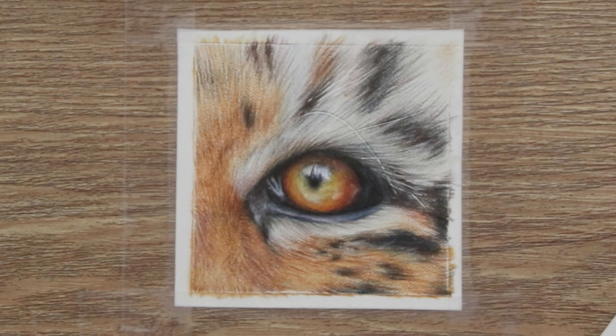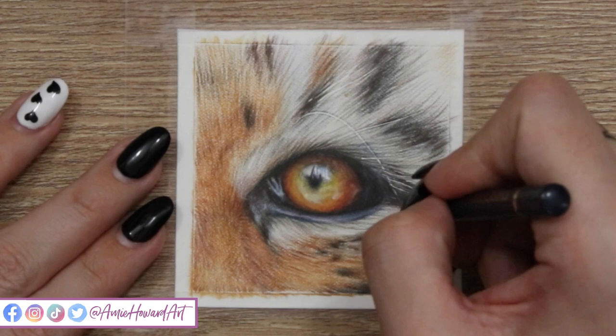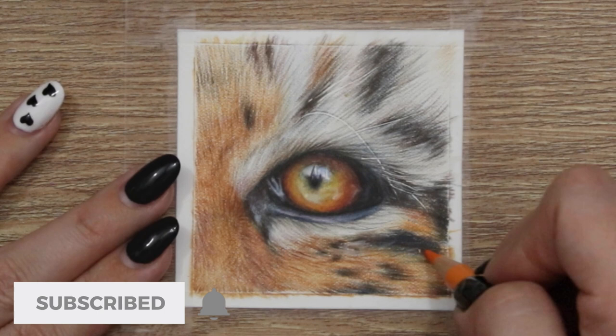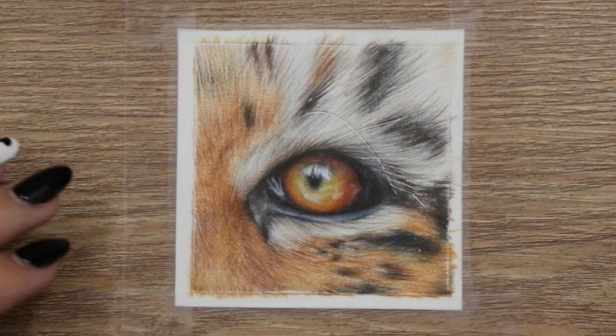Hi guys, welcome back to my channel and to today's video. Today I'm going to be sharing with you a few tips and the process to drawing this really small tiger's eye. So if you're interested in drawing eyes, getting them nice and glassy, and also learning a little bit about fur, stripes, and that kind of thing, then this is going to be the video for you.